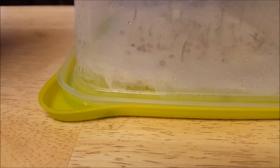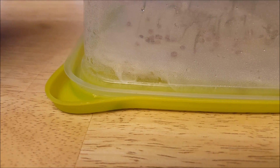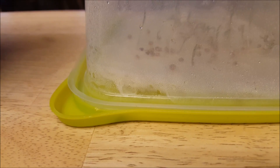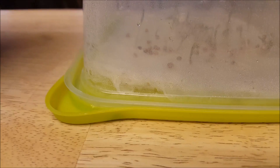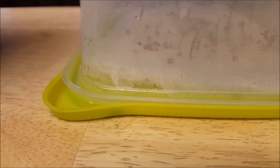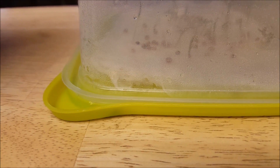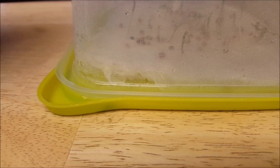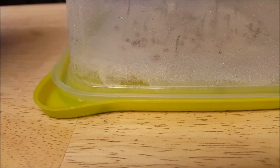I've kept them underneath the grow light so they're not lacking any lighting. Today I'm going to pick out a good bunch of them and get them ready for my hydroponic Kratky deep water buckets that I have going.